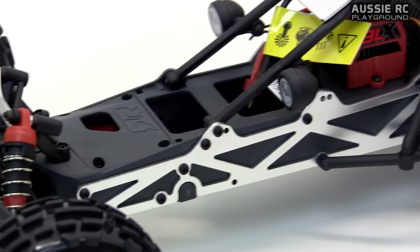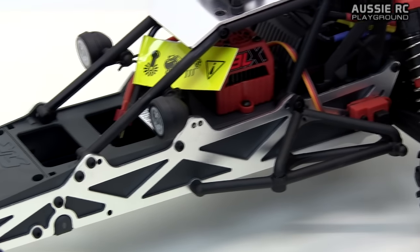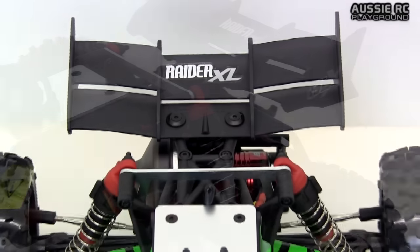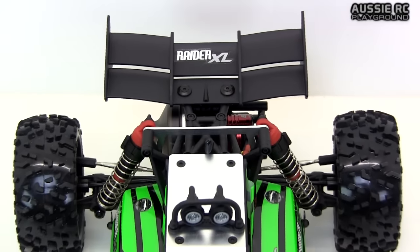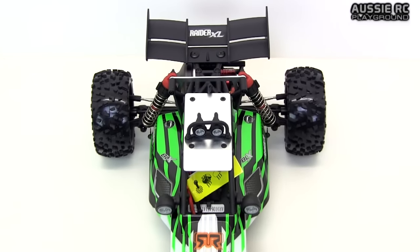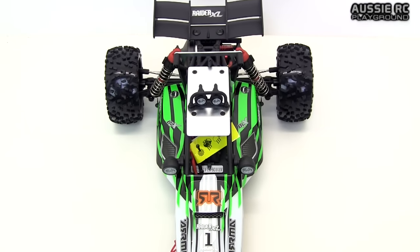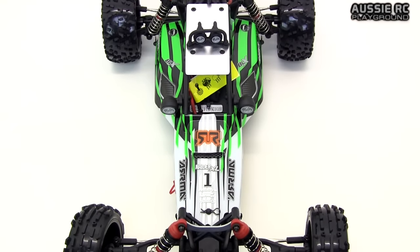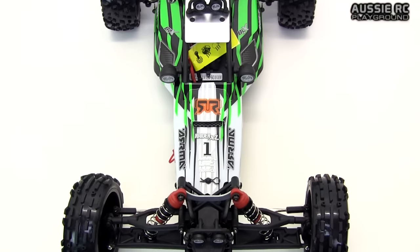The good thing about this particular buggy is that it does have aluminium vertical plates reinforcing the chassis, so with the extra weight of the roll cage and the extra speed of the brushless system, it's definitely a welcome addition. It also has an aluminium plate that goes on the roof of the car and aluminium bracing on the front and rear shock towers. Overall I'm very happy with this car, however there are a couple of things you really need to watch out for.